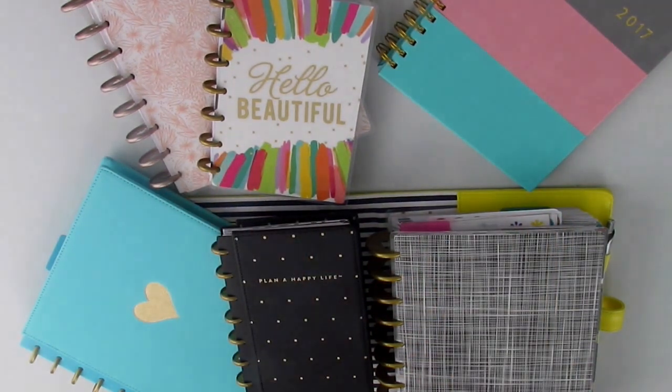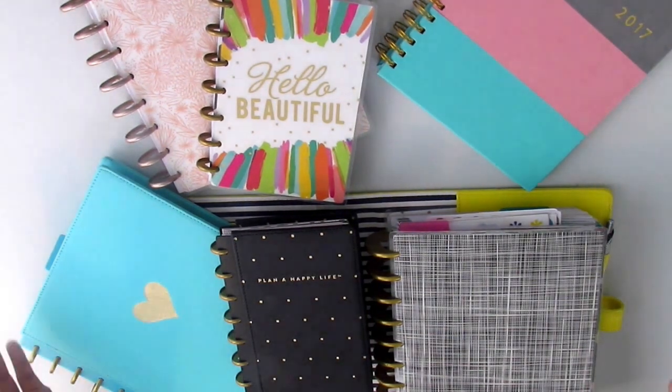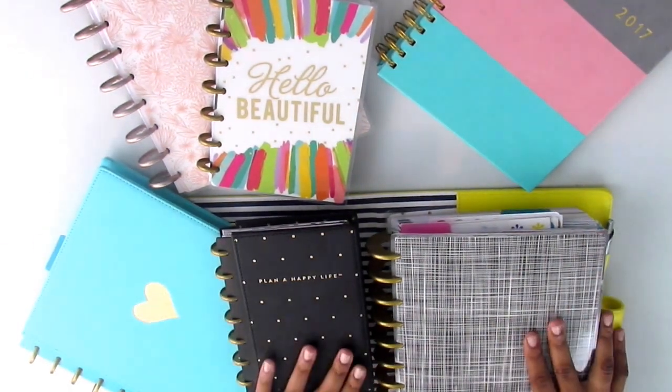Hey guys and welcome to my channel. This is my first ever YouTube video, so I'm really excited about posting it for you. In this video I'm going to show you how I'm going to use all of these beauties for 2017.